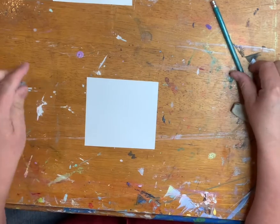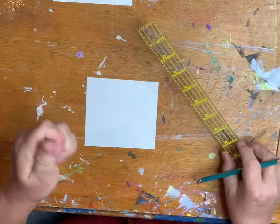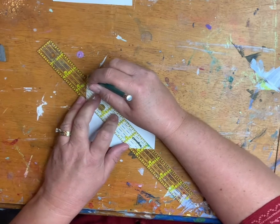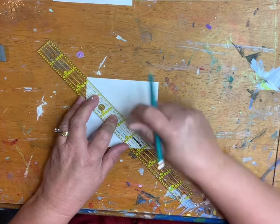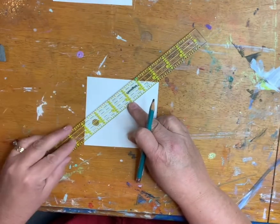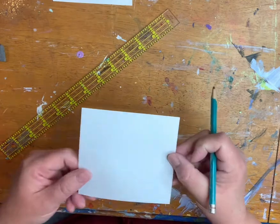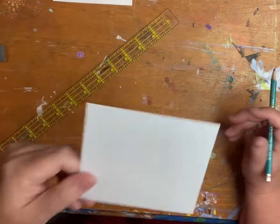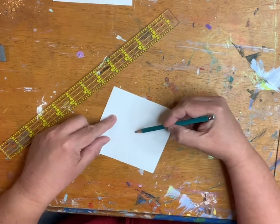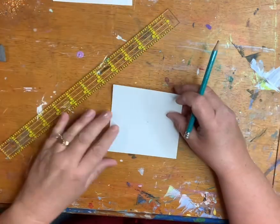So I'm going to share with you what we did in art class this week. We used our kneaded eraser when we had to. So we're going to do a little value scale. We're going to find the center of our paper by drawing a very light line, aligning the ruler corner to corner and just doing a very light line in the middle. That's very light — there's a little X on there. So where the X meets that center point is the center of your paper.